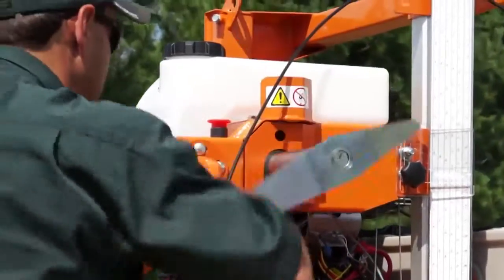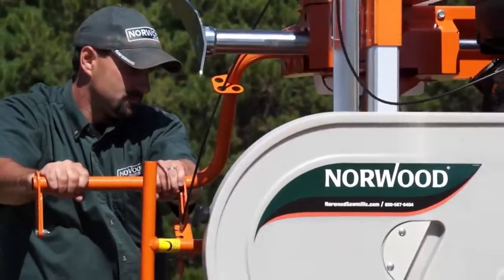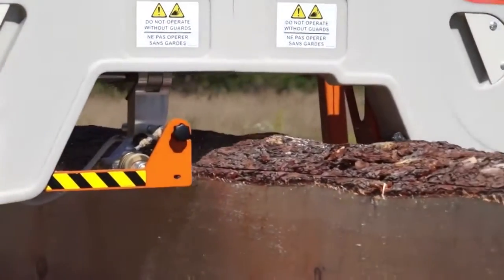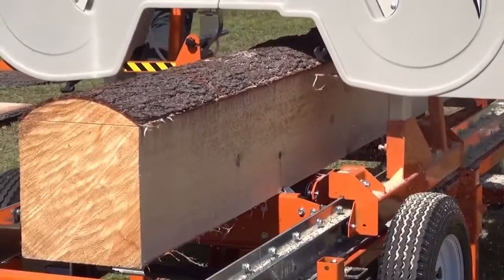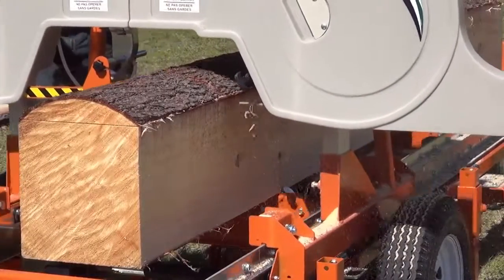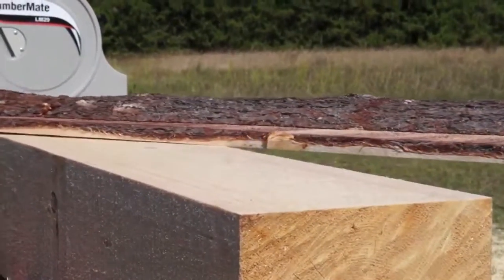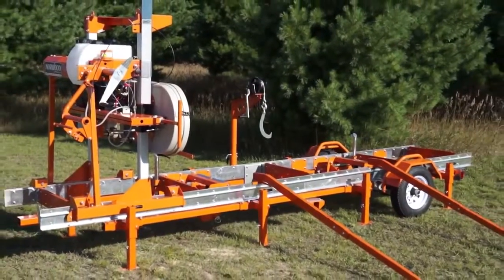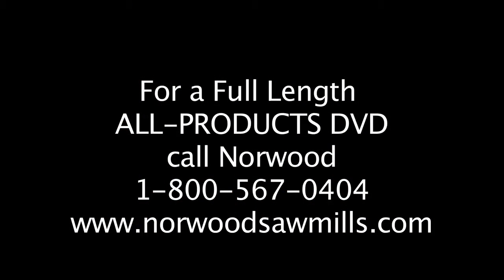At Norwood, we constantly strive to meet the changing needs of our customers. This is why all Norwood accessories can be added at any time, now or in the future, when you are ready for them. This means your initial investment is safe and you can upgrade at any time from a basic sawmill. Norwood is the only company capable of growing with your needs in this way. We promise to continue this tradition. Thank you very much for lending your attention.